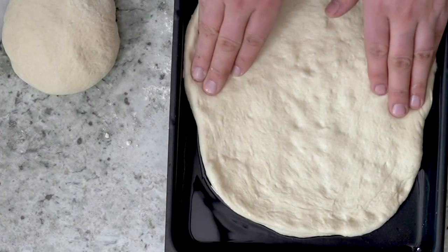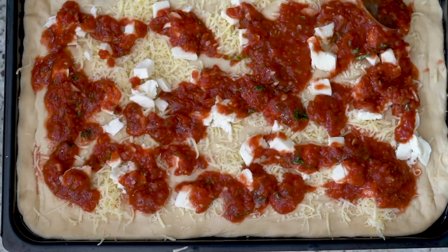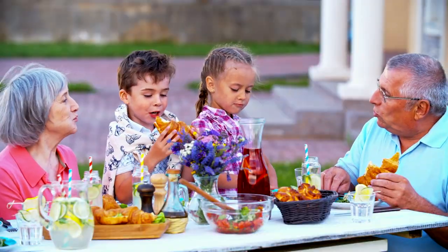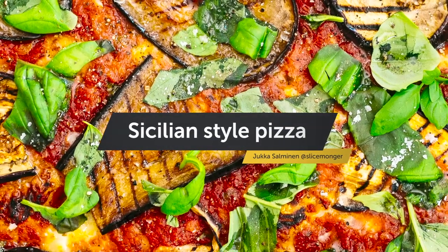The Palermitan version is a focaccia-style base topped with a variety of ingredients including tomato, herbs, onions, cheese and anchovies, and continues to be a staple of daily life. Each region has its own take on Sfincione, both in toppings and form. But today we're focusing on the original. Here's Slicemonger's take.